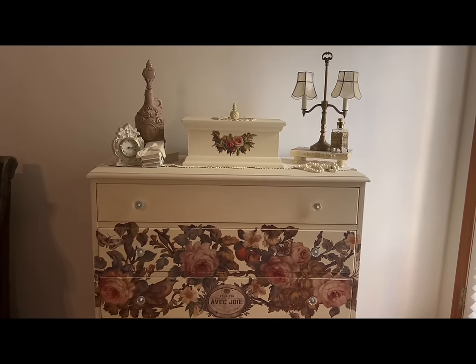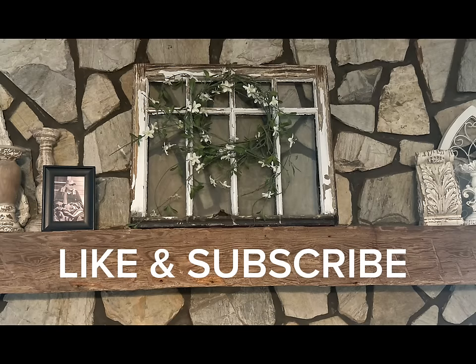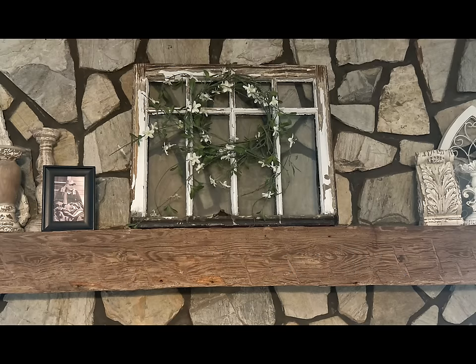We are at the end of the video, so make sure that if you enjoyed the video, hit the like button and subscribe to my channel and become part of our family. I will see you in our next video — have a great week!